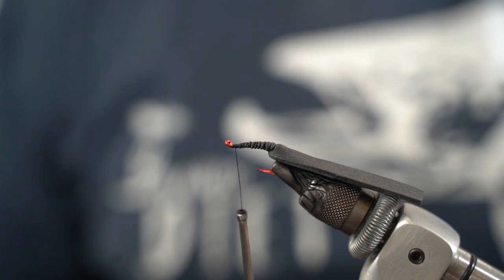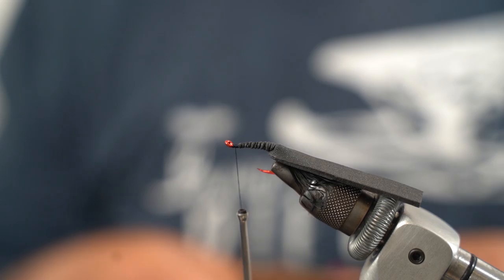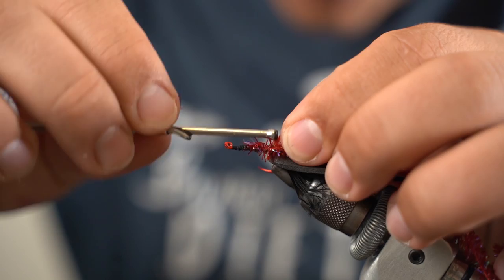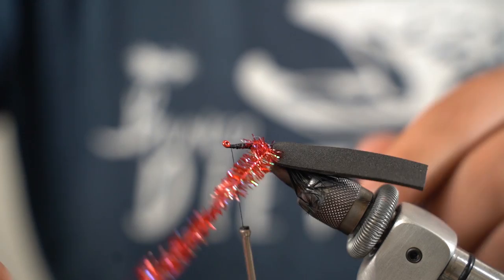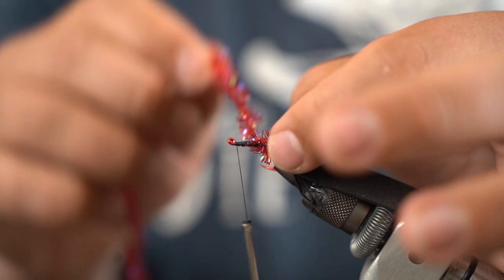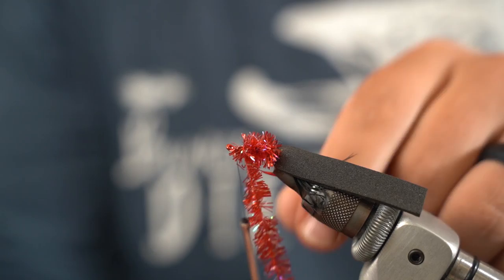Now I'm going to take some red chenille — this is a medium-sized chenille. I like the large one for baitfish colors but for the black and red or more beetle colors I stick with medium. I'm going to tie this in at the very back, wrap it back, and then palmer it — one wrap, pull the fibers back — so I'm not trapping any fibers and I get as full a body as I want on it.